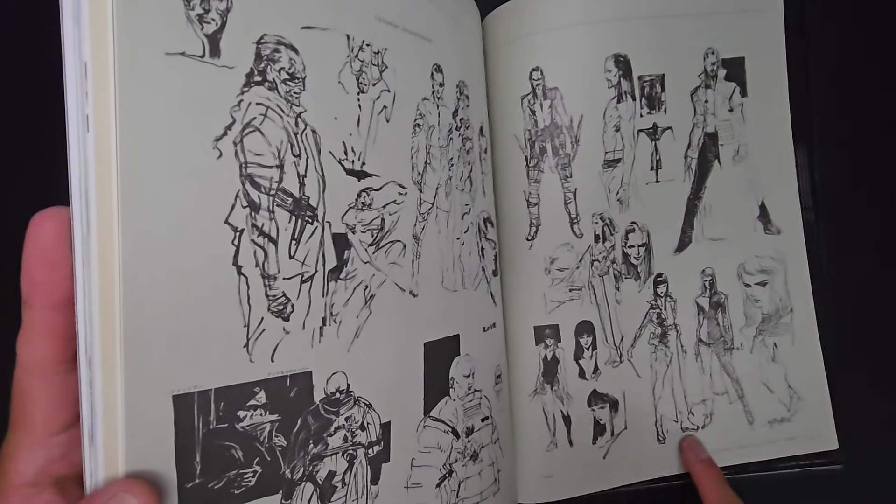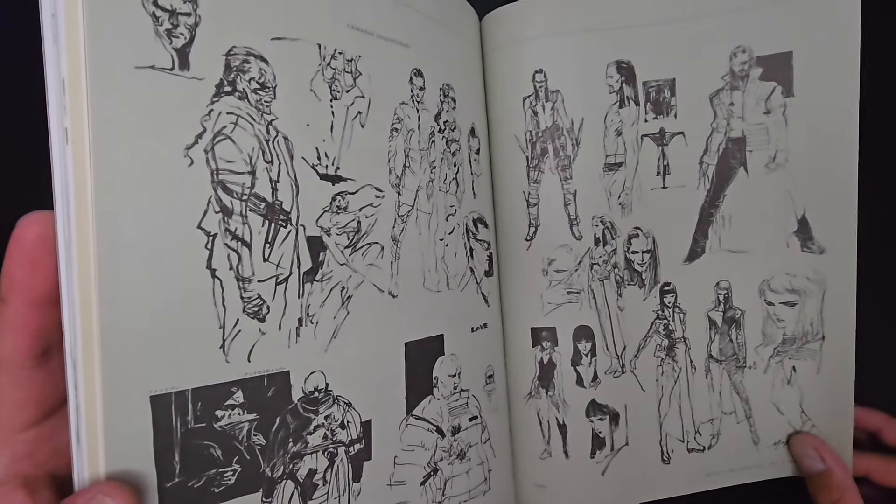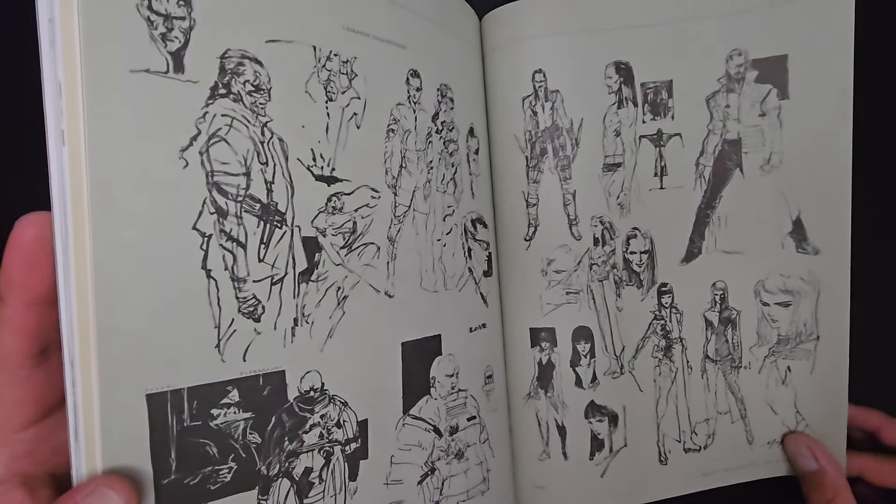Vamp is a girl! Wow, I forgot about that. Vamp should've been a girl — that would've been cool. Oh well.